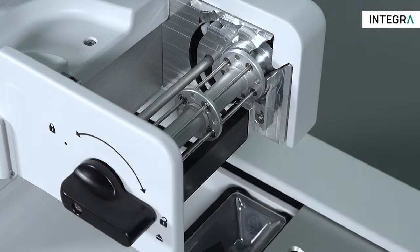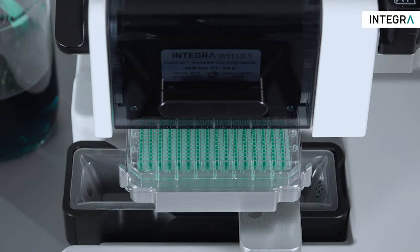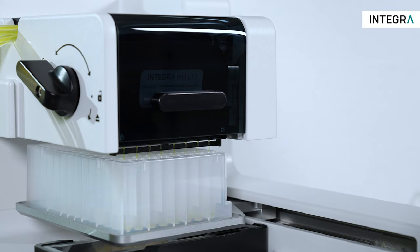The gentle peristaltic pump-based technology allows non-contact dispensing of liquids ranging from 0.5 microliters up to 10 milliliters.